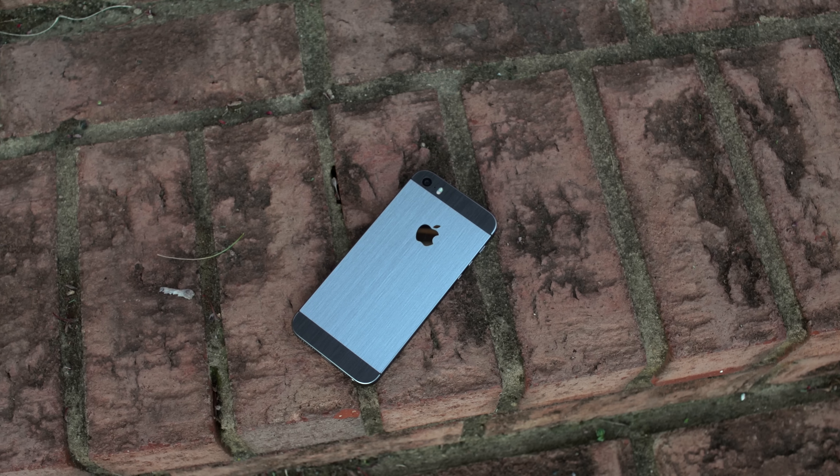If you absolutely need the smaller form factor with faster guts, then this is not a bad choice, but I personally think it's not worth your money. I'm going to release a separate video about this — more of a rant — to tell you how I really feel about Apple releasing this device. Spoiler: I think they were a little bit lazy with this one.